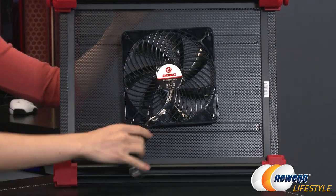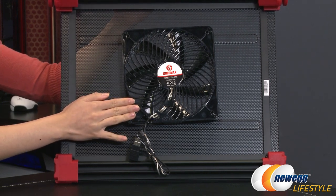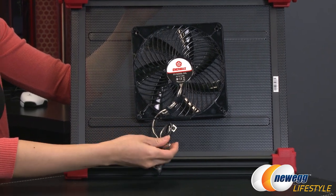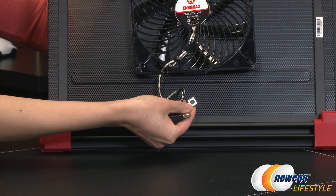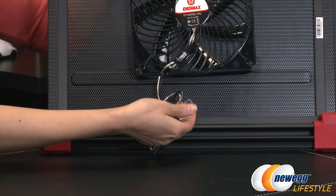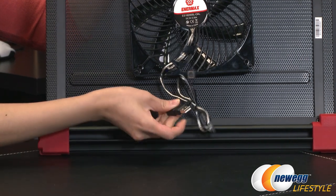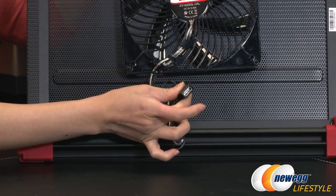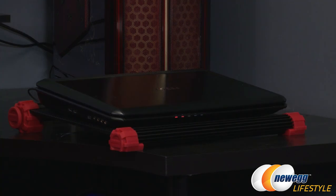For fan specs, you get a speed of 900 RPM and a noise level of 18 decibels. There are two cables: one is the mode lighting button to toggle through four lighting modes, and the other is a USB 2.0 connector to power the fan, with pass-through so you can plug in a mouse or other device.